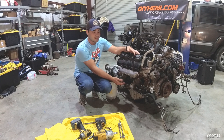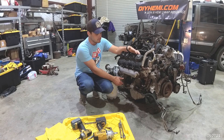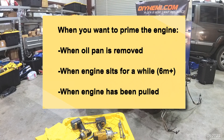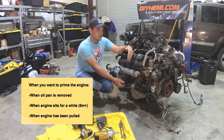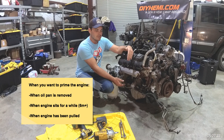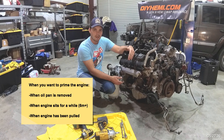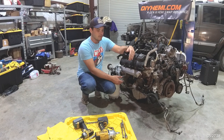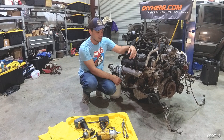Also, if a donor engine sits for a long period of time — sometimes they could sit in the corner of a shop for years — you could lose prime in your oil system when all the oil drains out of the pump assembly down into the sump. You really want to do this to prevent engine damage, so you don't spin a rod bearing or a journal bearing, which could be very costly and set back your project.